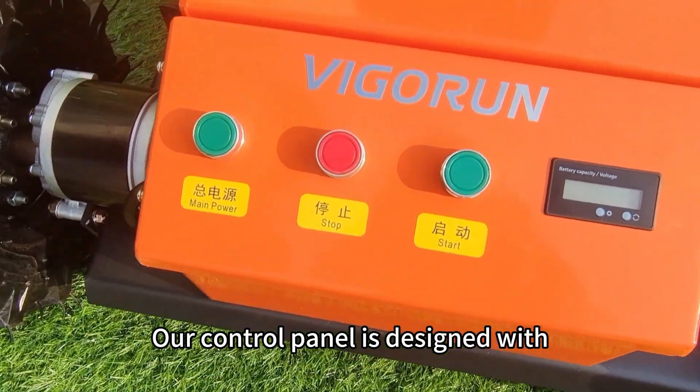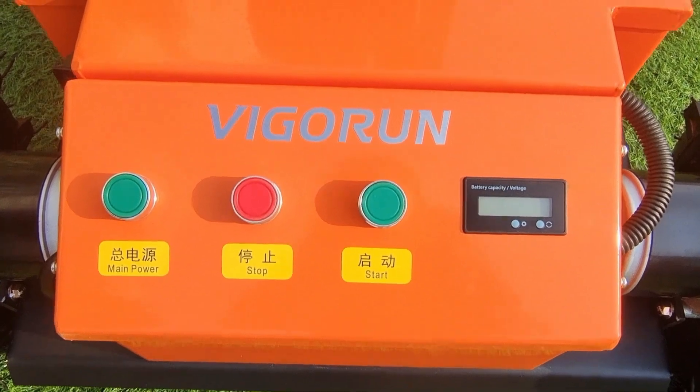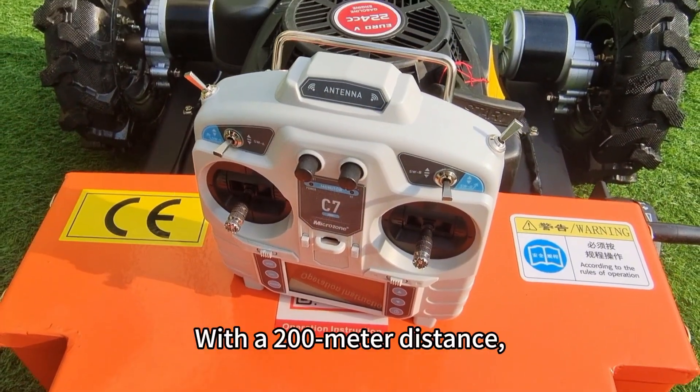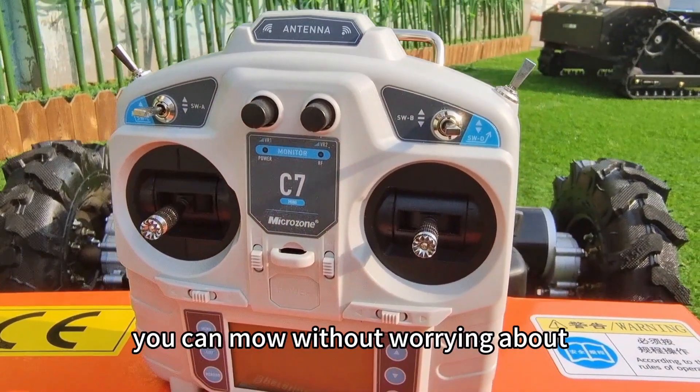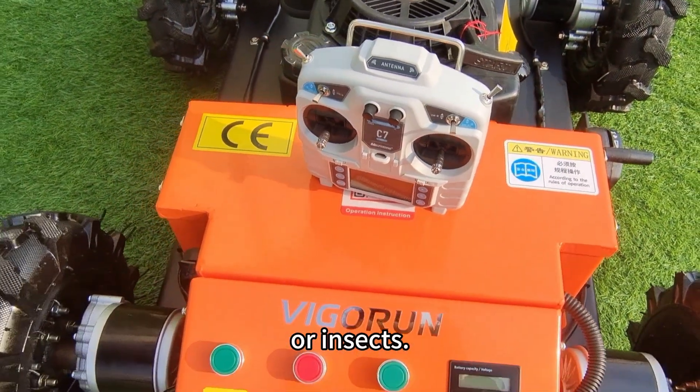Our control panel is designed with clear markings on each function button for easy identification. With a 200-meter operating distance, you can mow without worrying about encountering dangerous creatures like snakes, spiders, or insects.